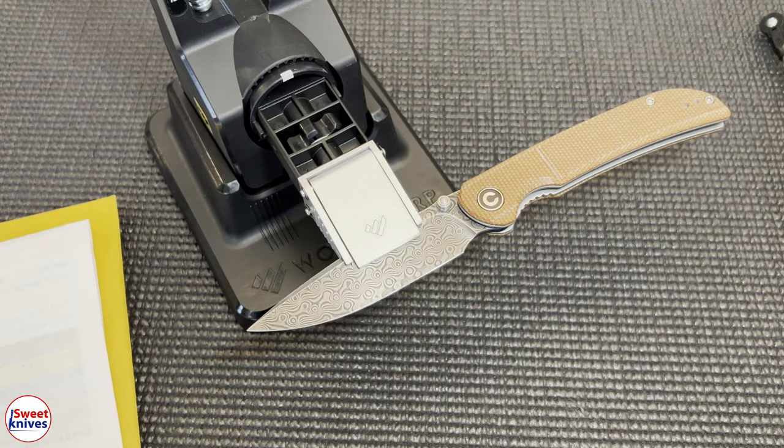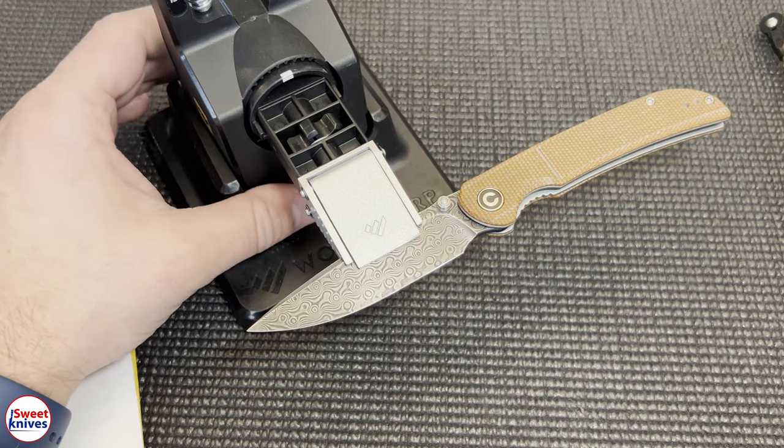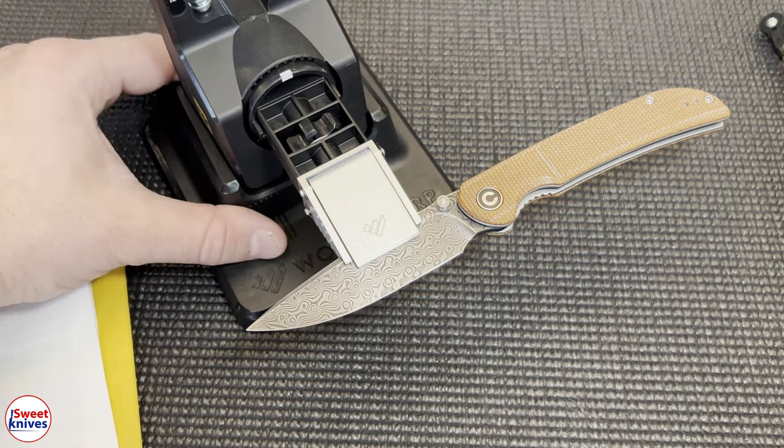Hey YouTube, Sweet Knives here. We got a very cool video — we are going to sharpen Damascus. Yes, you heard me right, we're gonna sharpen Damascus. If you're new to the channel, hit that subscribe button. There are gonna be so many more videos like this coming out. I got the knife in the workshop and we're gonna get this knife as sharp as can be.